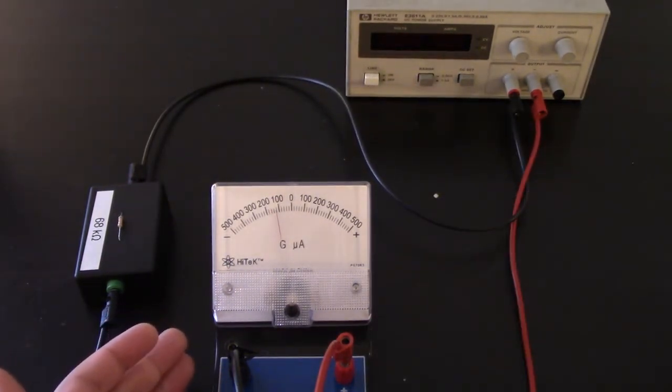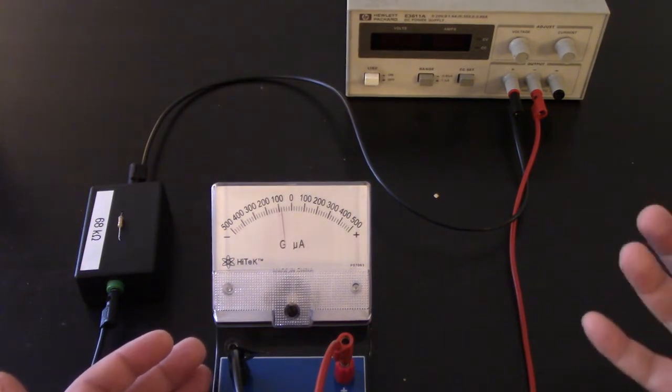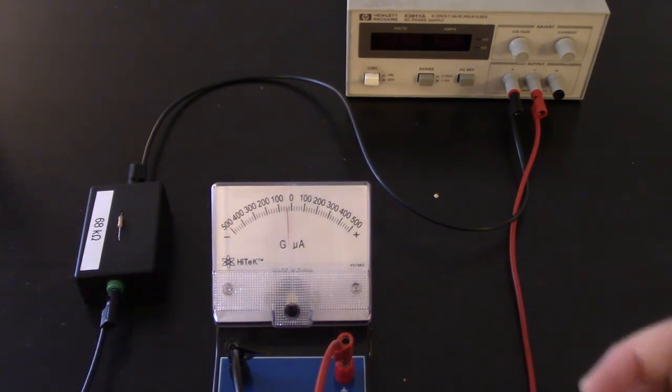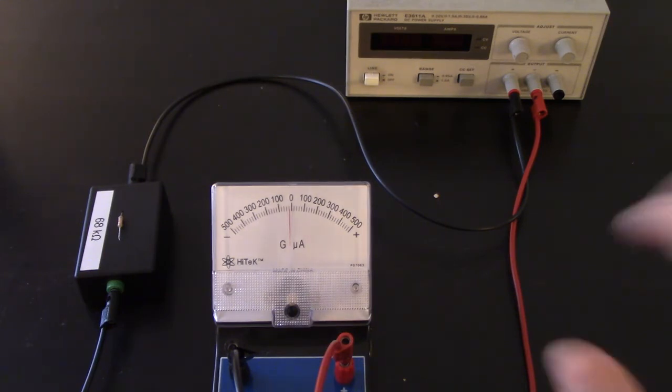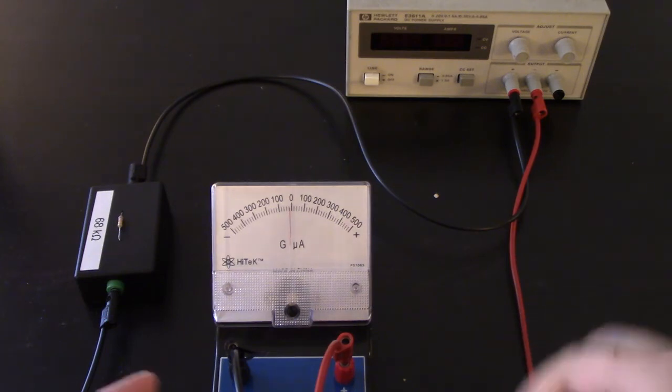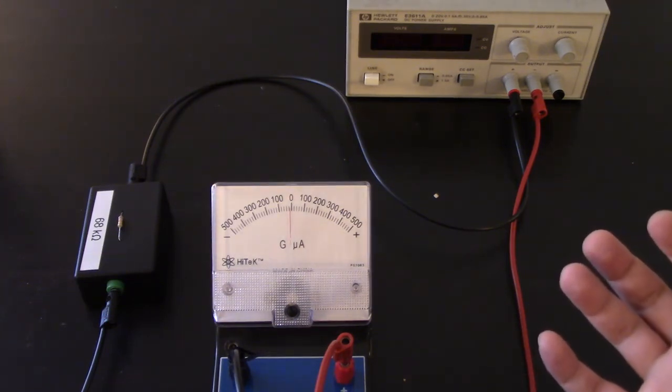We'll hook up the solenoid and apply different magnetic fields to it and see which way the galvanometer deflects to help us determine what direction the current is coming from. We'll then use our right-hand rule to figure out what direction current is flowing through the solenoid and then what direction the change in magnetic field is.